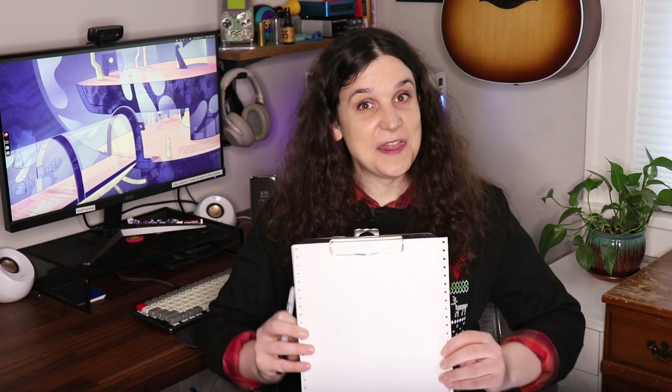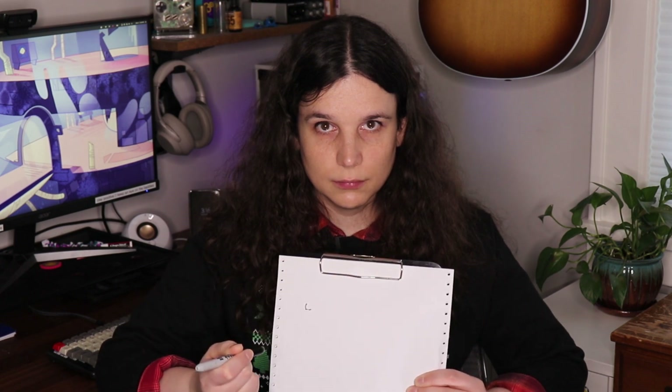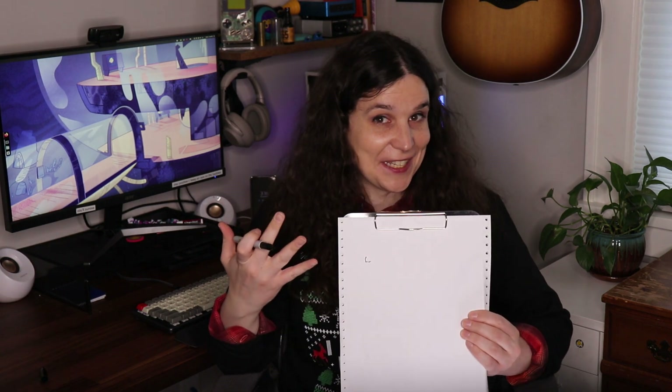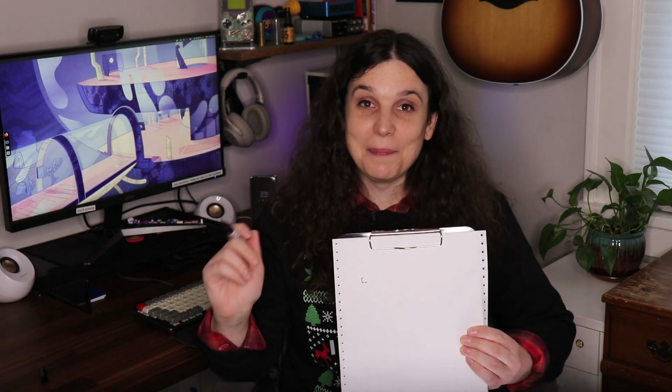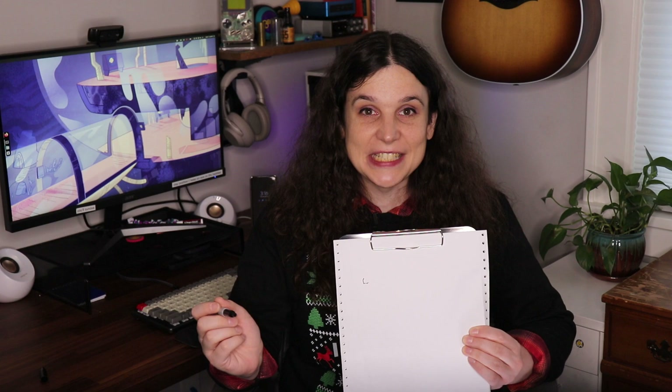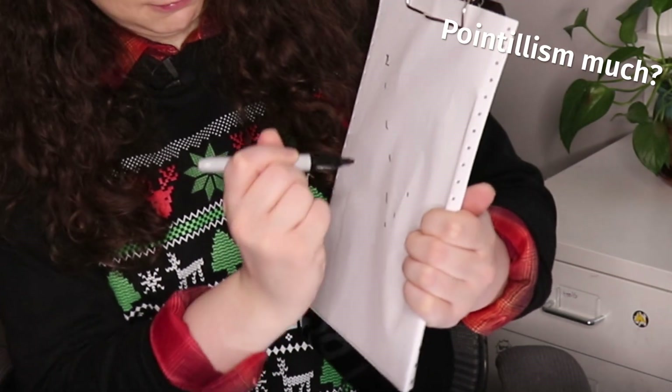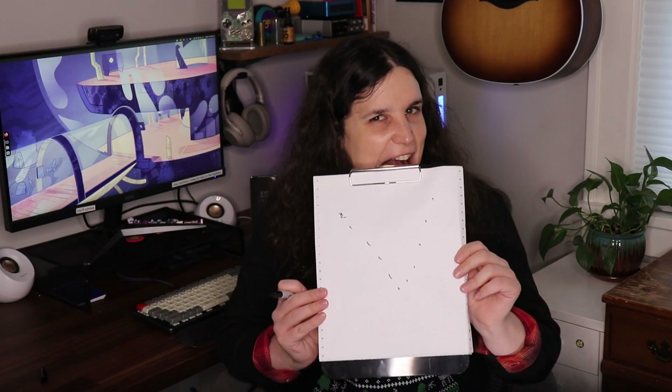I'll demonstrate how these things work. Let's pretend this paper is paper, and this permanent marker is a single pin, or dot, in the Dot Matrix. Now, this doesn't look like much, but if we repeat this with several pins hitting different areas of the page, you can start to see a letter kind of emerging.